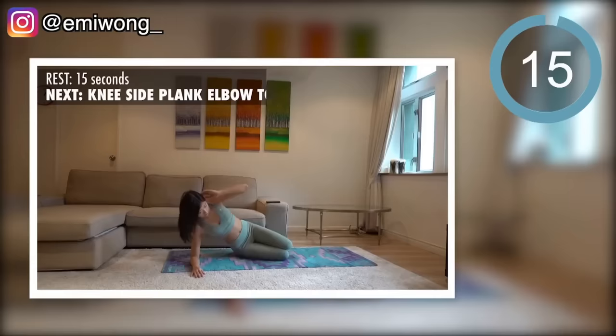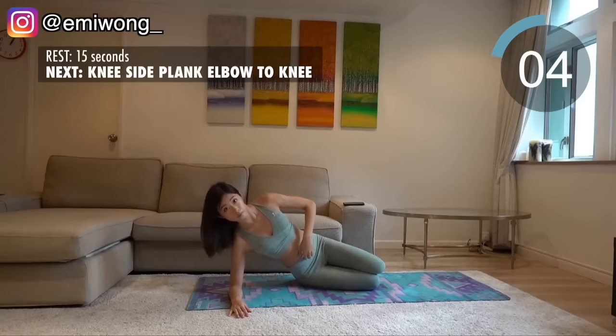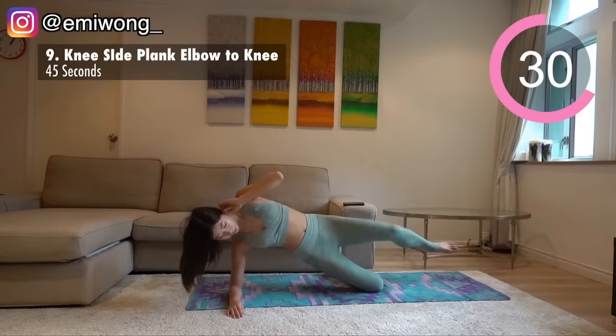Only two more exercises to go. Ninth is knee side plank elbow to knee. Again in knee side plank, this time extend your upper leg straight, then crunch your abs to curl up and bring your knee and elbow to touch. Repeat on the side for 22 seconds and switch.